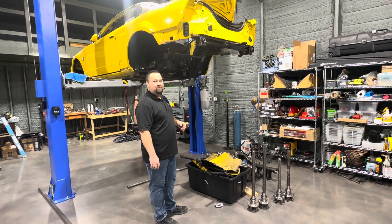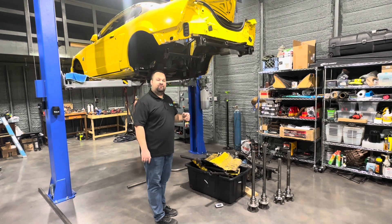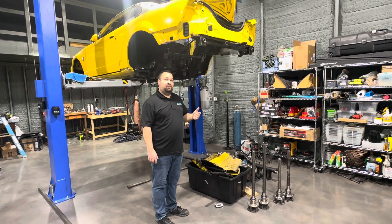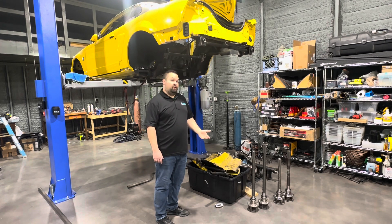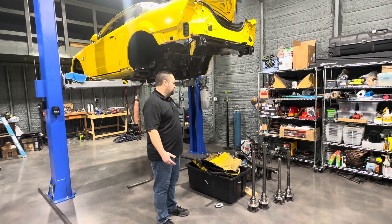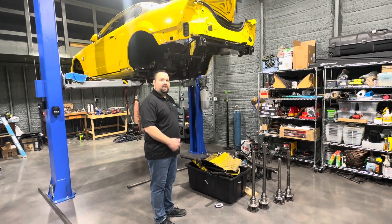I don't want to go crazy with carbon doors and a carbon front end. This car has all factory body panels. The factory hood with the shaker weighs about 55 pounds — it's pretty heavy. I might see if I can lighten up the hood a little bit; I'm taking some of the support out of the bottom that we might not need, but we'll see.